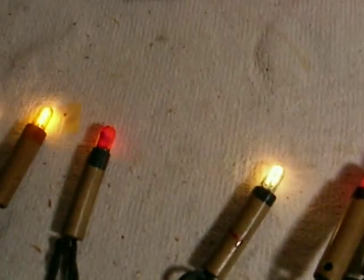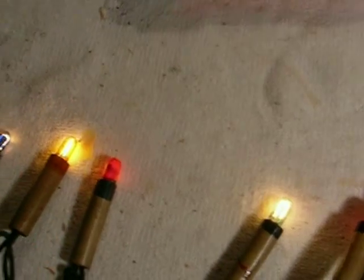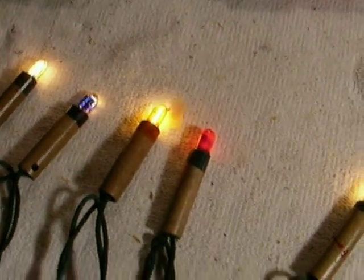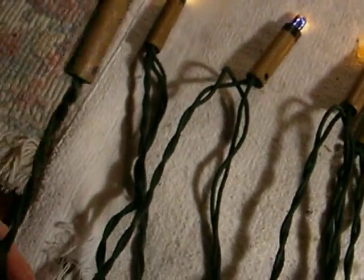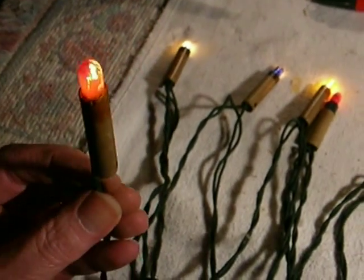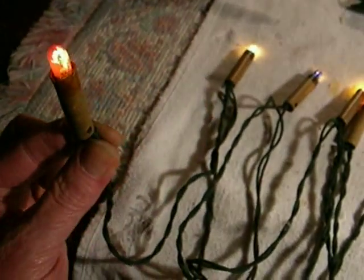These are Western Electric wooden-based carbon filament lamps, and as I said, they're 100 years old — they may be a little older. The wiring is telco wiring: cloth-covered, green cloth-covered wiring. It's stiff wire, and it's supposed to be stiff. That way, you can bend the wire around the branch and it would stay put and stay upright like little candles.